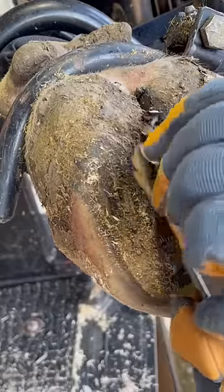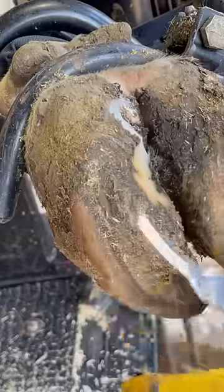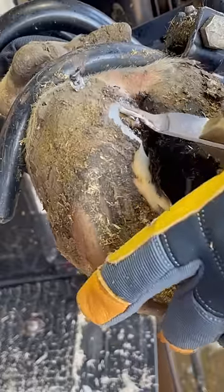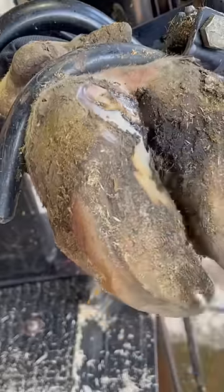Why don't you wash this foot off before you even start? Well, if I were to do that right now, you would not be able to tell where that problem was because it would still look brown and discolored. However, with just a few swipes of this grinder, that sole of that foot becomes perfectly clean, and the problem is pretty obvious.